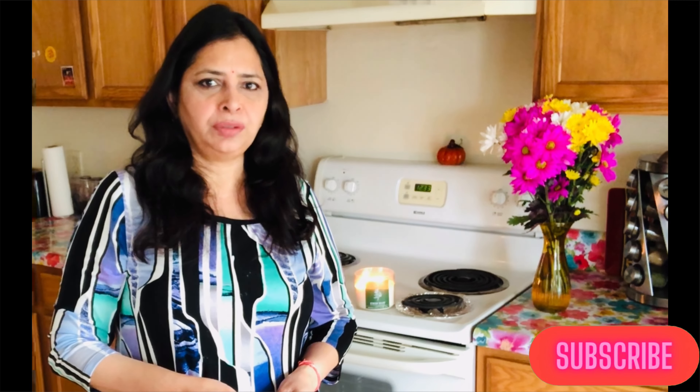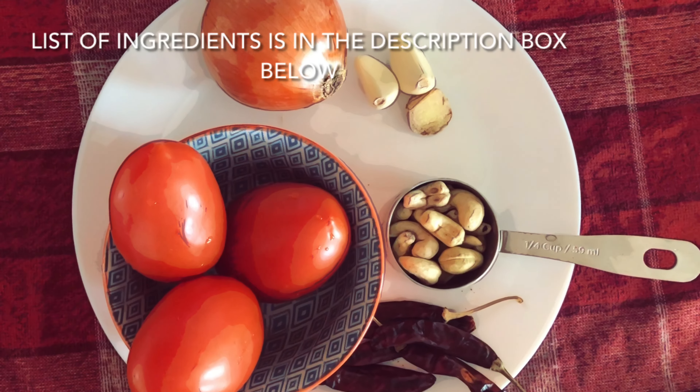Hello everyone, Namaste! Thank you for watching my videos. Today I am sharing the recipe of Butter Paneer Masala. You can have this sabji with Naan, Paratha, Roti, and Basmati Rice. I have used store-bought frozen paneer, that's why I have soaked it in water. If you have fresh homemade paneer, there is no need to soak it. Butter Paneer Masala is very easy to make, so let's get started!